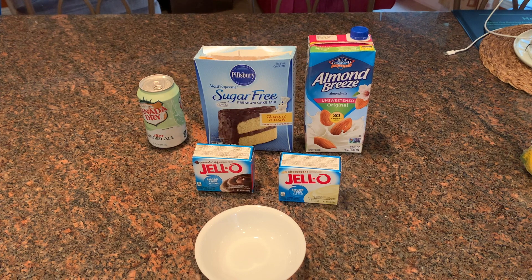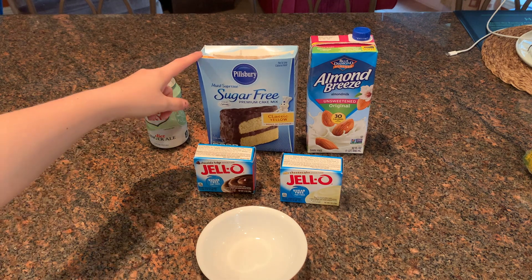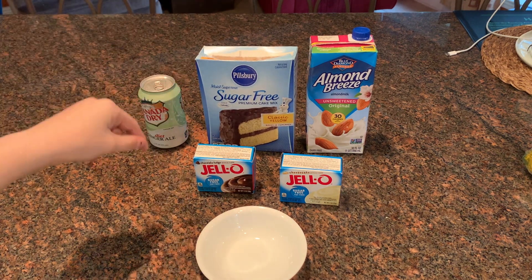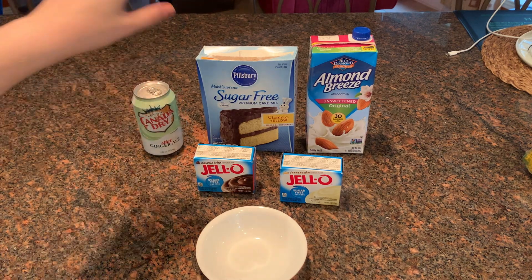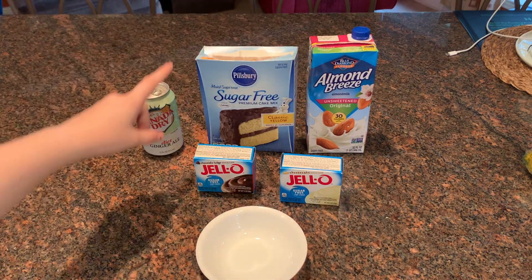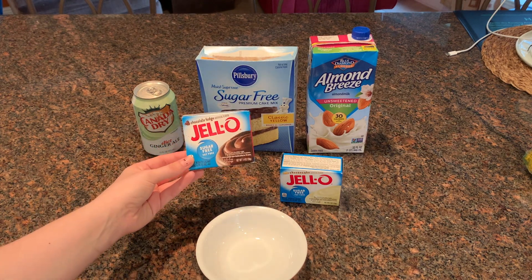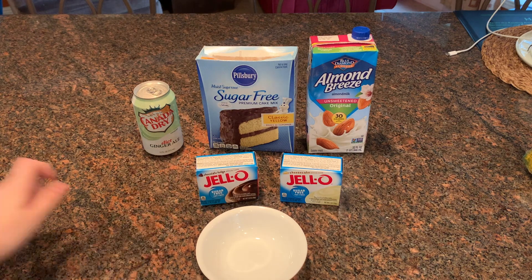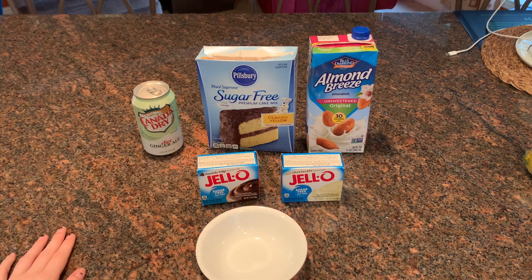For this next recipe, it comes from Andy's underscore WW underscore journey on Instagram, and this is going to be a three smart point single-serve pudding poke mug cake. All you need is 40 grams of sugar-free cake mix, flavor of your choice, two tablespoons of a diet soda, a quarter cup of unsweetened almond milk, and then a little bit of chocolate fudge pudding for the frosting — you need five grams of it.